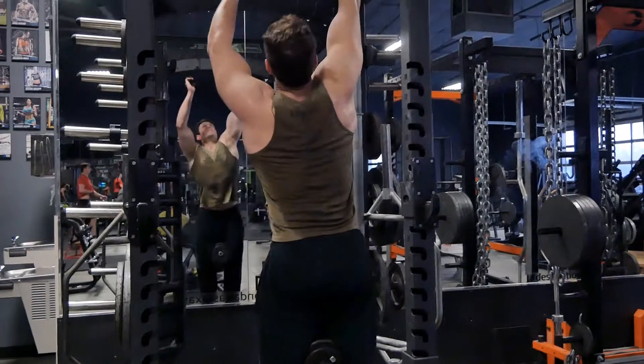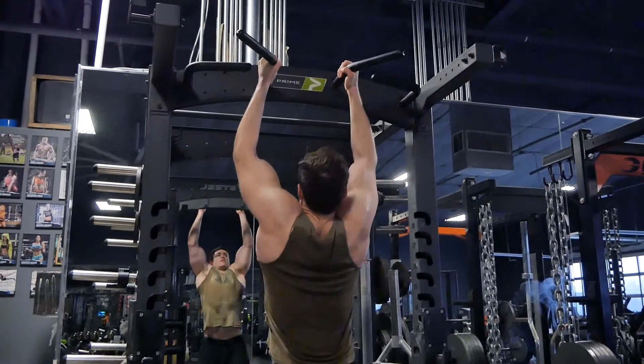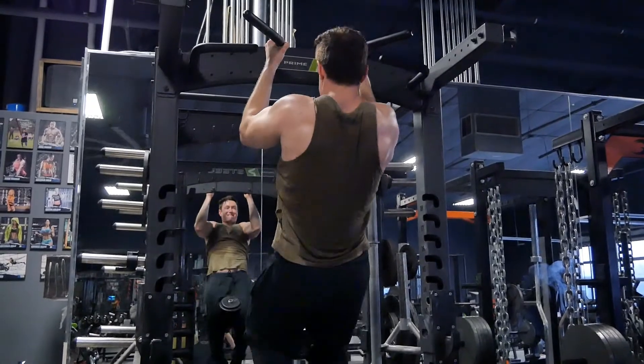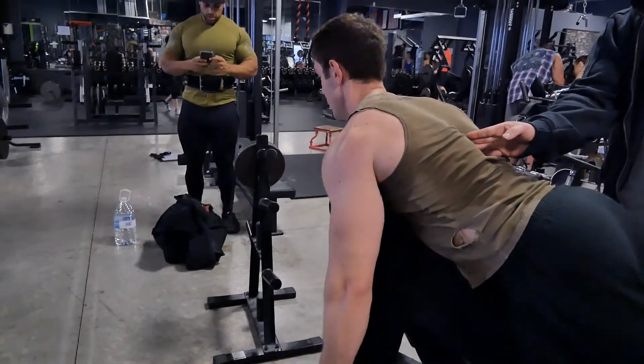We went on to one of our bread and butter movements — neutral grip pull-ups with added weight. First set with 30 pounds. Nick got a few reps there and went to bodyweight after that for the next couple sets because he was so fatigued at that point. But you're still getting something out of it. It's not an unsafe movement like doing a deadlift when you're super tired and your form breaks down. We supersetted that with a T3 raise.